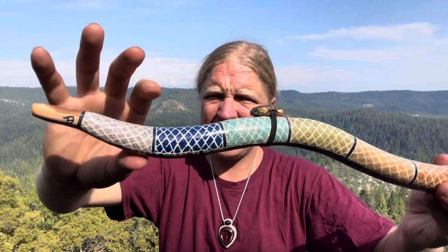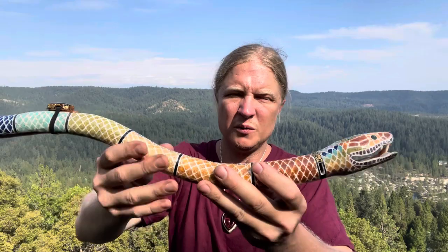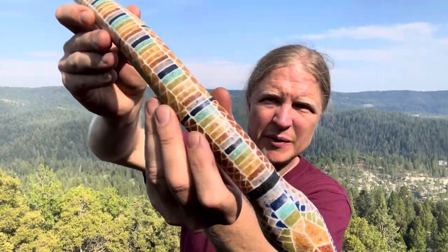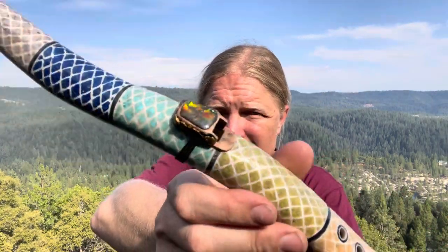This is charite, azurite, turquoise, Tasmanian jasper, and opal with black tourmaline. Got some nice detail on the belly here. It's in the key of A minor and we have an amylite.